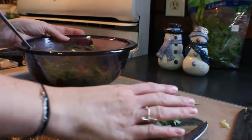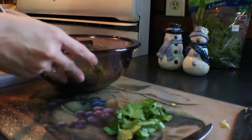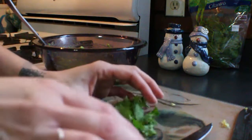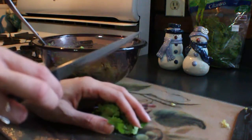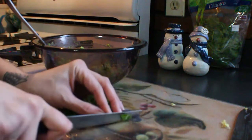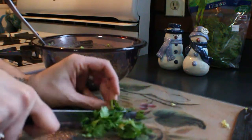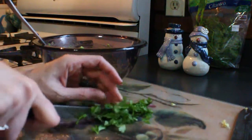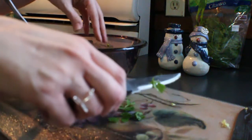In my opinion, cilantro really makes the dish. It's one of those herbs you either love or hate — I absolutely love it. But if you don't like cilantro, by all means leave it out. I think fresh basil would also be good in this if you want to try that. You just want to give this a rough chop — it doesn't have to be perfect — then add it in.